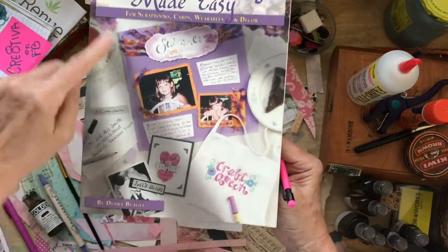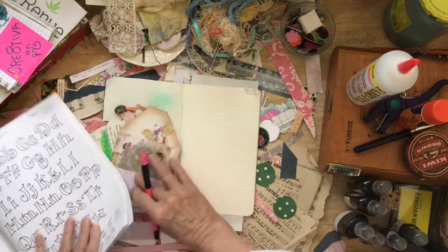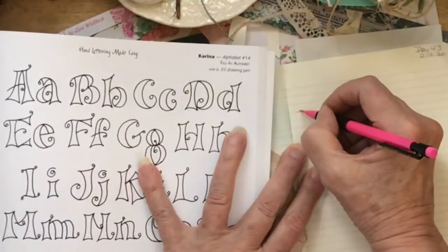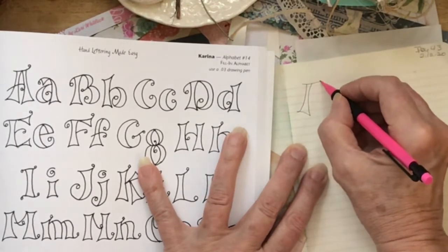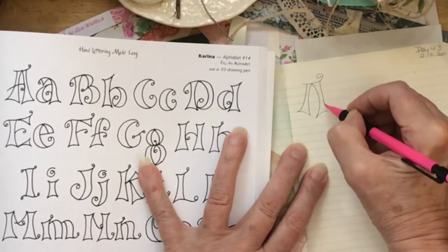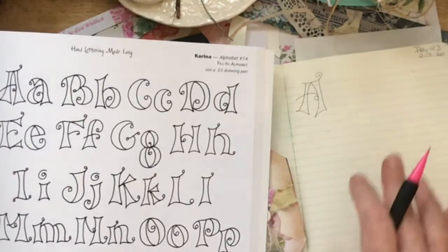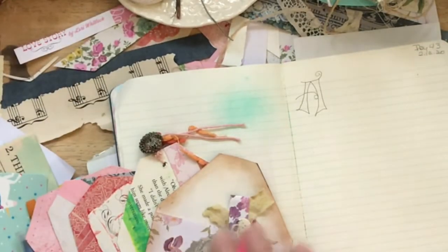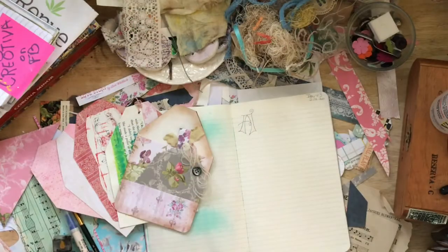The first one is a drawn letter. I'm taking this from the 'Hand Lettering Made Easy' book by Deborah Beagle, and we're going to be doing these this year. This style is called Karina, so let's go ahead and just try to copy this A and duplicate it as close as possible — cute little squiggle there, kind of a swash. I'll be making these letters into a printable for you, and we're going to put them on our little tags that we've been making this week.